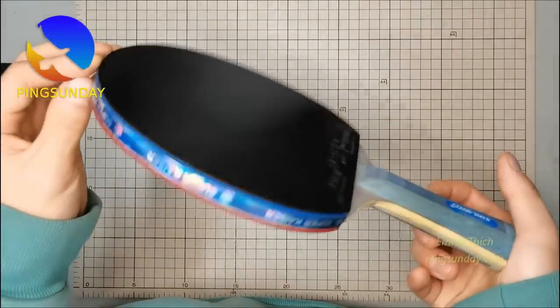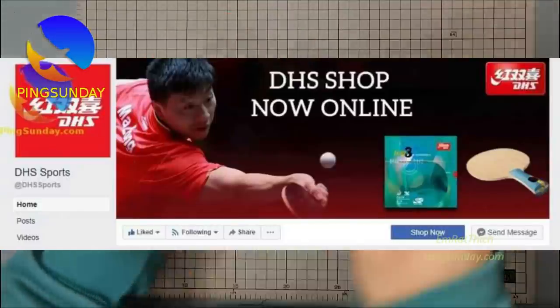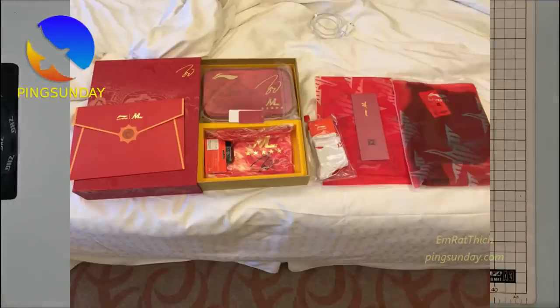Option 2: Buy from the official shop of Double Happiness. Unfortunately, the online shop is under construction and the shipping information is not clear.